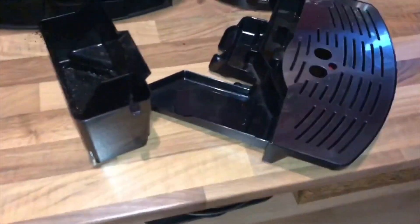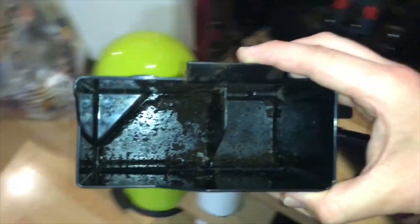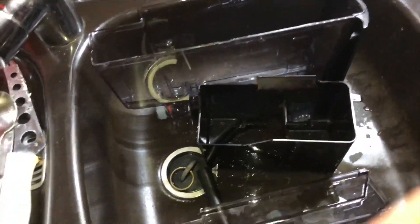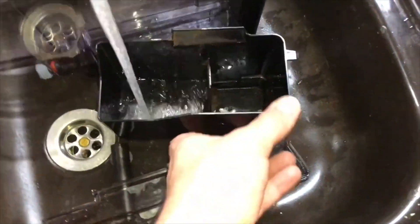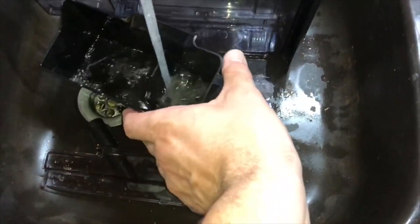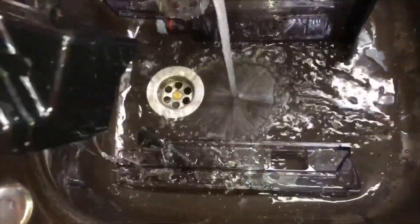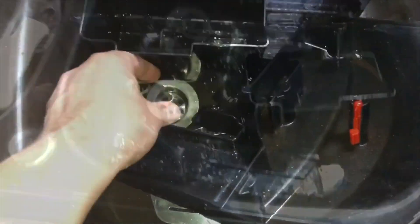The coffee grounds container — let's go and have a little dishwashing program for this part of your machine. Use a little bit of water to remove all the coffee grounds out of it. Because if you let the coffee grounds inside this container, it's not good — there will come a little bit of bacteria inside.